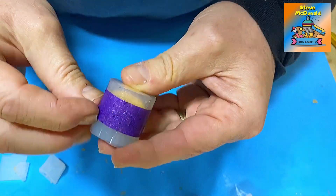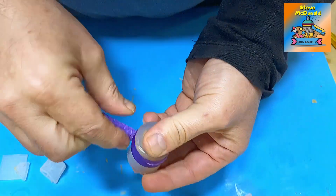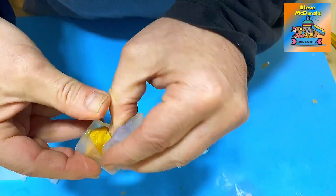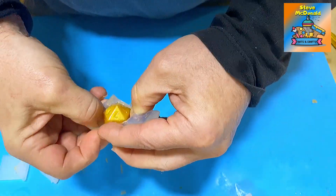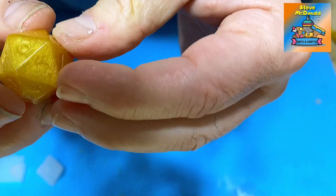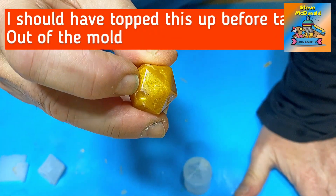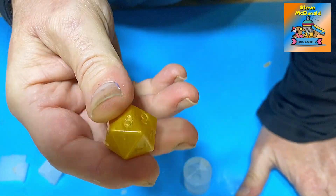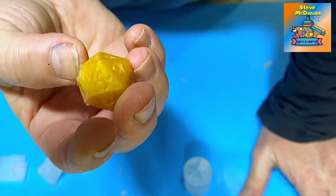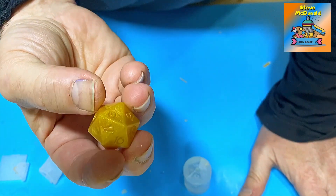Now let's look at this mould. This mould is designed so that you need to tape it up or put something on it to stop it splitting open, because it has a little split in it to enable you to get the die out of the mould. This one has come out much better — look how nice and clear those numbers are. Overall I think that is a much better result, much cleaner, much nicer. It just goes to show that the more expensive mould does in fact produce better dice.